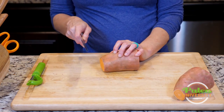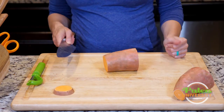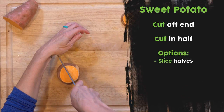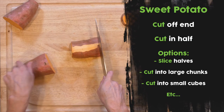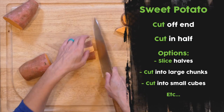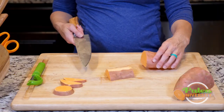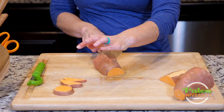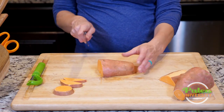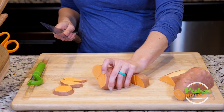If I want to, I could do slices from here and get pieces like that. Most likely though, as I go down, I would want to cut it in half and then cut slices to keep a more even size. That's the biggest thing when making pieces out of anything — we want the sizes to be relatively even. So once I've cut it in half, I could cut it down lengthwise and then cut it into sort of large chunks.